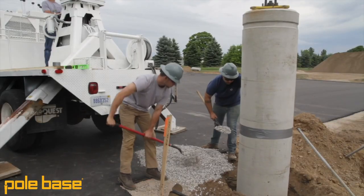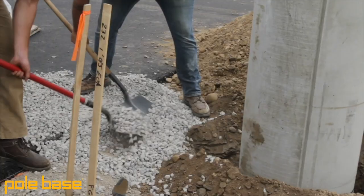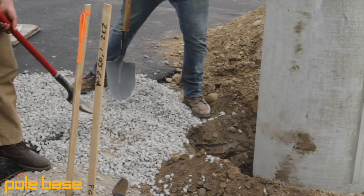Once the hole is augered, you're going to pour 6 inches of crushed stone into the bottom of this hole as a leveling pad. Once the product is actually installed, it's going to be able to sit level, and with that stone foundation, it's not going to sink or tip very easily.